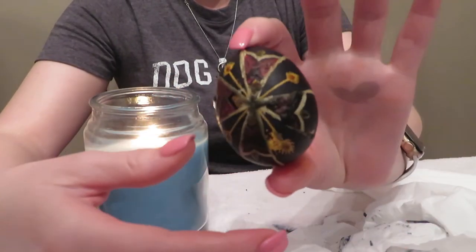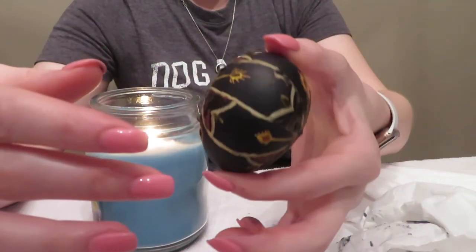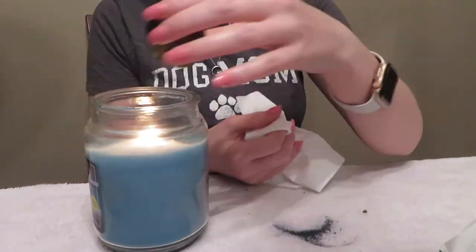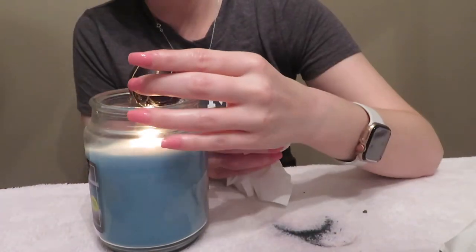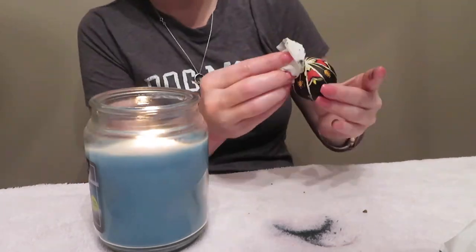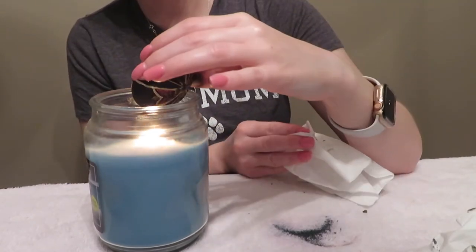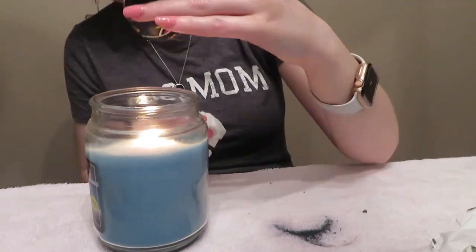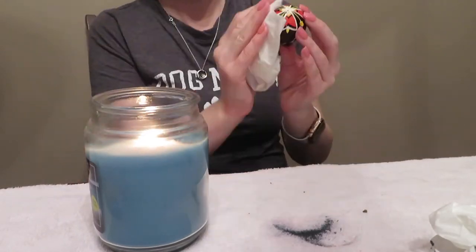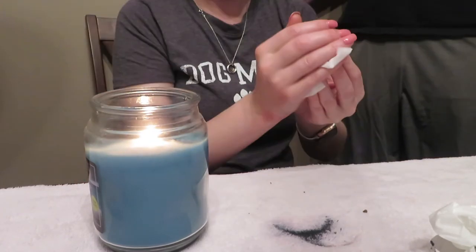So once you take it out of your final color — which in our case is black — you can kind of see the design through there, but you're going to want to melt all of that wax off. Just hold it over a candle and as the wax starts to melt, use a soft tissue and wipe it off. Don't use the same tissue for too long because the wax will just smear. Keep some fresh tissues around and wipe all of that wax off — you're starting to reveal your design.